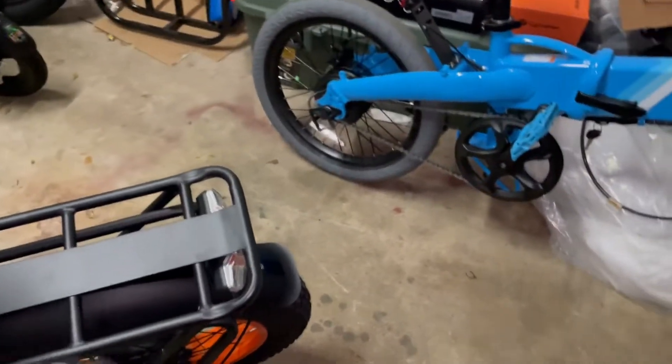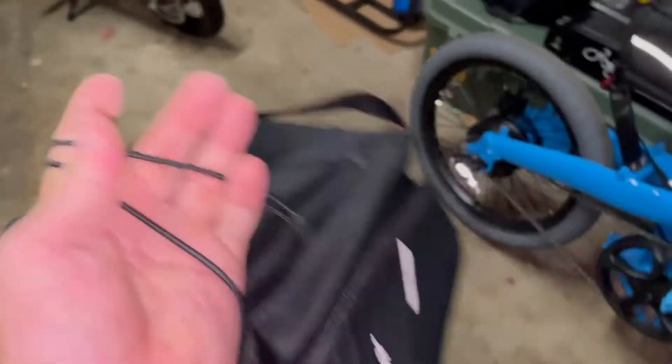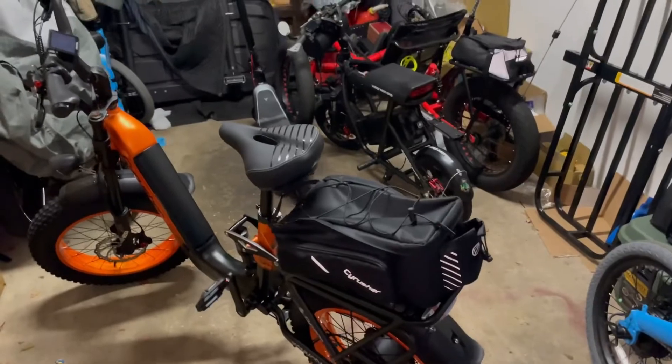It goes on the back rack. I just came out here to put this bag on real quick and also to do a light test to see how bright the lights are. Let me put this bag on and I'll show you guys how the lights look outside. I'm gonna shut these lights out and take the bike outside.